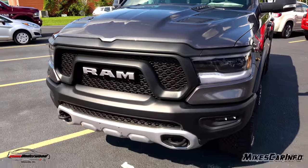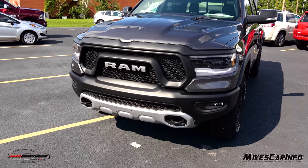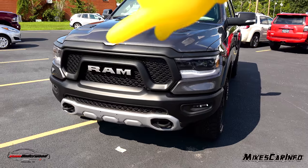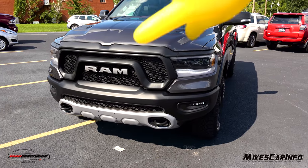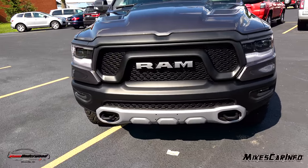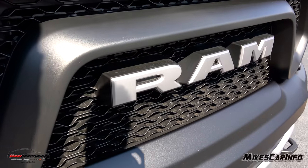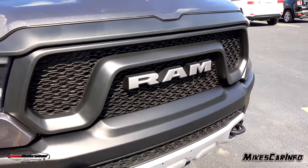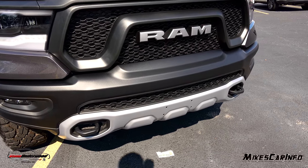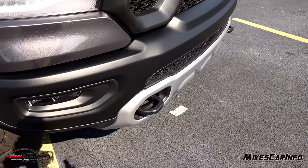Since this is a granite color, some of the black portions may not pop out to you. It has flat black across the top and in the main part of the grille, with the RAM name in the center that's a silver or gray color. The bottom portion matches as well, with tow hooks sticking out.